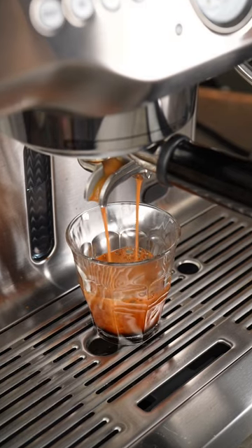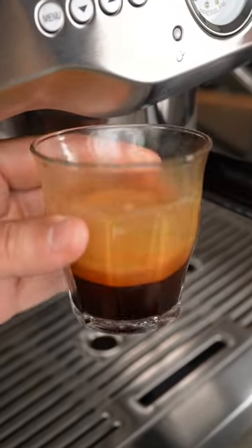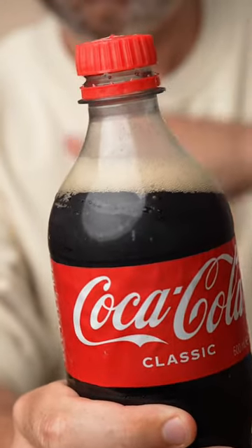The pressure from the extraction squeezes out all the CO2, and this is what creates that foamy layer on top of your espresso. Think of it like when you open a Coke and it fizzes up because all the CO2 is escaping from the bottle.